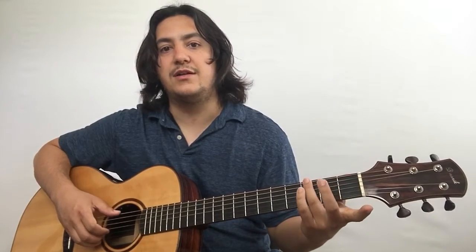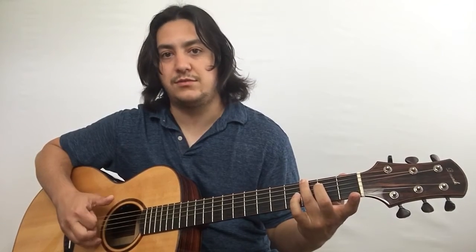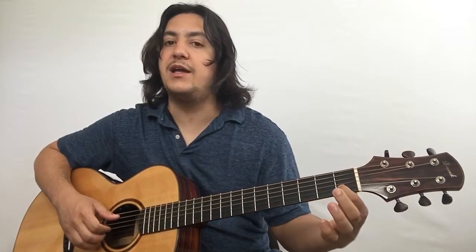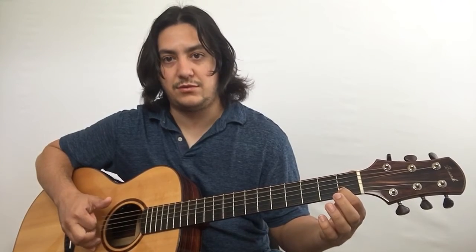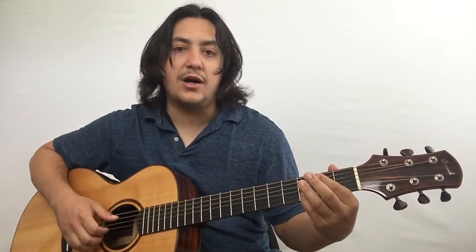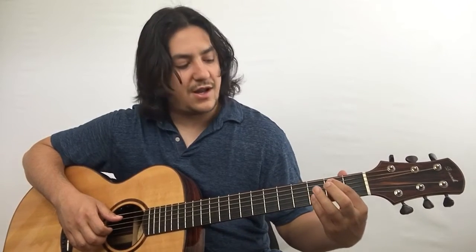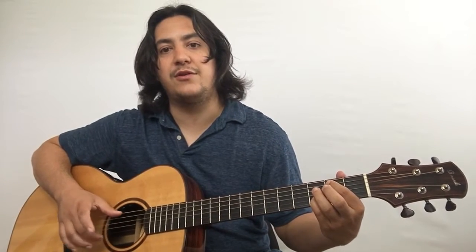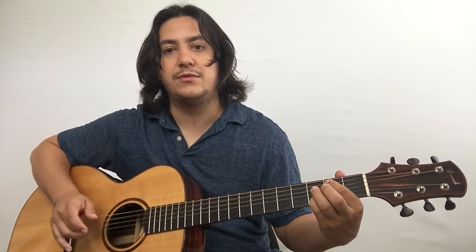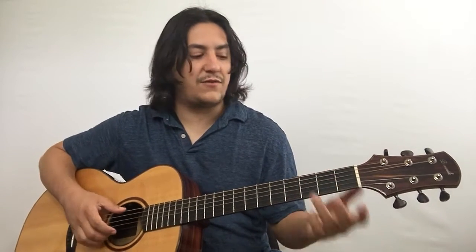So we've got third fret of the sixth string with the open B string, then open G, and the open A and the first fret of the B string, open G, and then we go on the second fret of the A string with your index finger, and the third fret of the B string with either your ring or your pinky. You're plucking those two together with your thumb and middle, index on the G — and so that's that very first part.